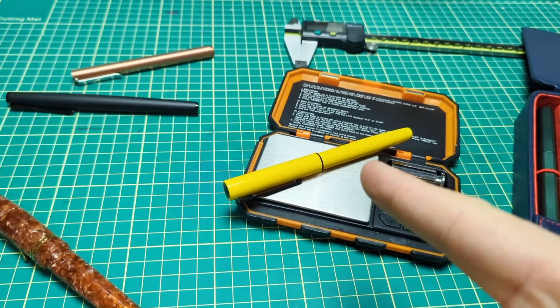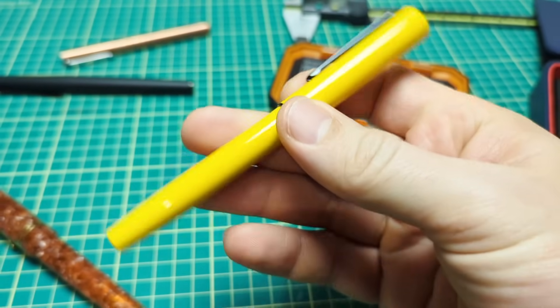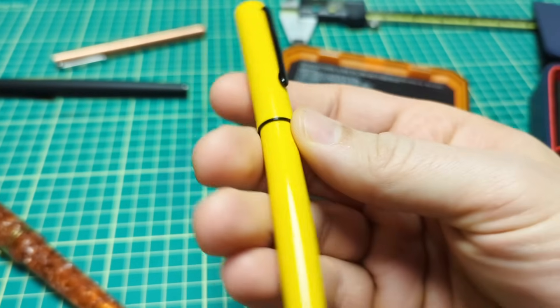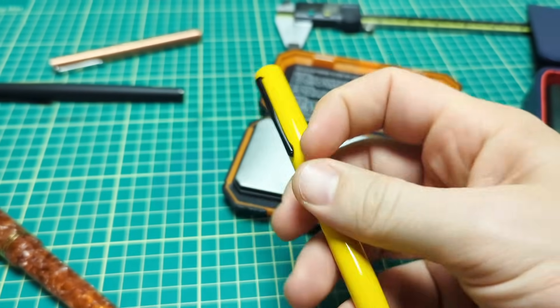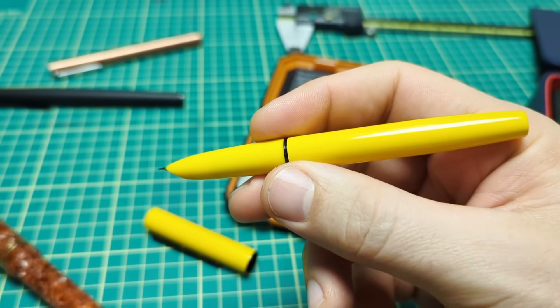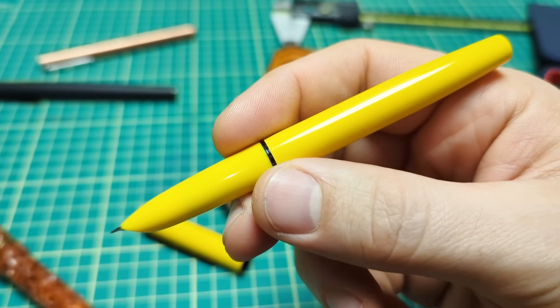Which 28 gram pen are we looking at today? Why none other than the Hongdian C1. I have to tell you, I kind of love everything about this pen. There's really nothing I can fault on it. It's affordable, well made, nice nib, and a wicked yellow color. There is one little detail I'll point out that they did a good job on, but it's off a touch and it may ruin the pen for everybody. But other than that, it's fantastic.